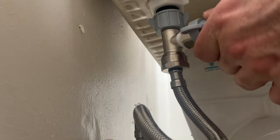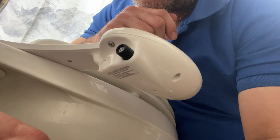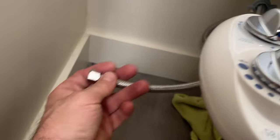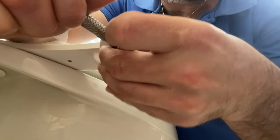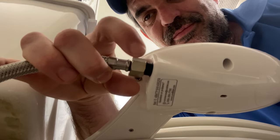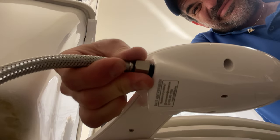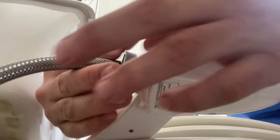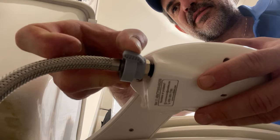This one even comes with its own wrench. We're now going to hook our quarter-inch supply up to the bidet itself — just hand tight. It also comes with a wrench for the quarter inch. I'm going to hold one hand here and just snug down on it.